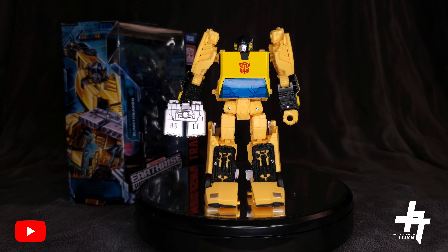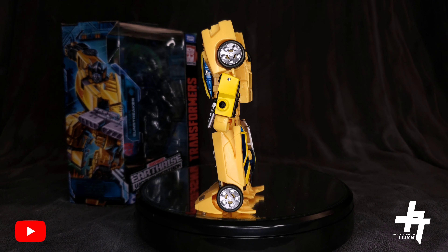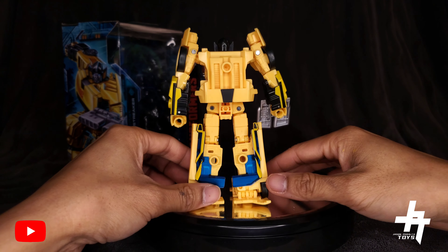There we go — Sunstreaker is transformed into his robot mode. Just like the vehicle mode, the robot mode is just as nice. I love the yellow and black color combination, and how the black, silver, and blue break up the yellow on Sunstreaker — everything balances and harmonizes so well aesthetically. Proportion-wise, the arms and legs are perfectly balanced with the body, and the side view is very sleek and clean with no big backpacks or chest bulk — really streamlined.